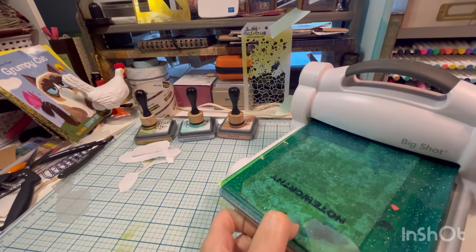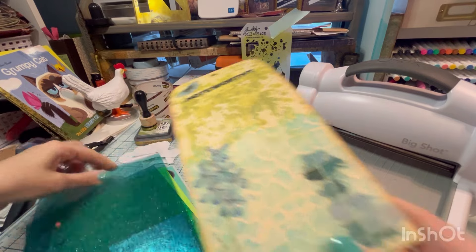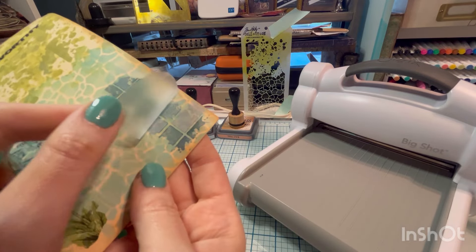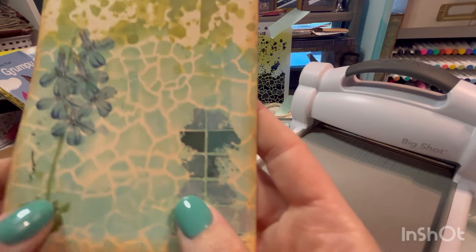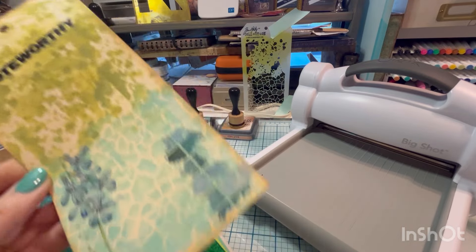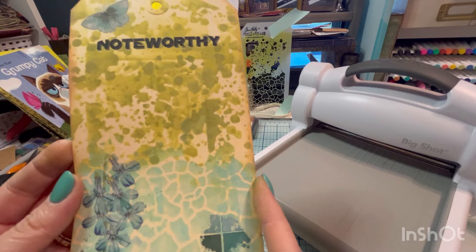Let's try this — let's see if that did the trick. Look at that! We got our transfers on. Easy peasy. Just get your sandwich right, get the right amount of pressure, and there you go. Let's try another one, shall we?